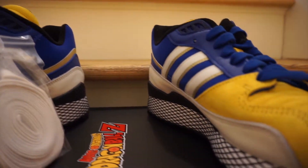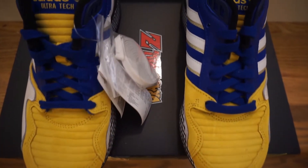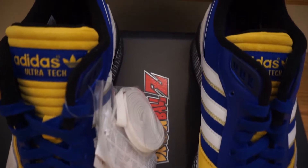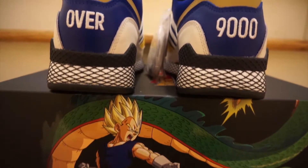You've got your white Adidas stripes with hits of gold on the side, a gold stripe going towards the back, and on the heel tab you've got that Adidas logo in yellow.